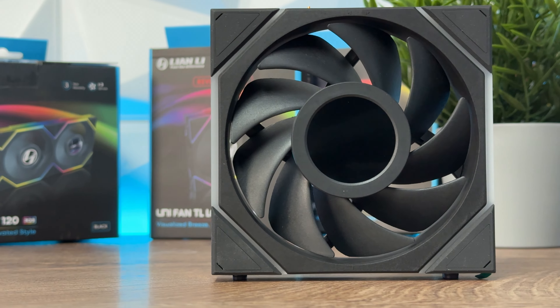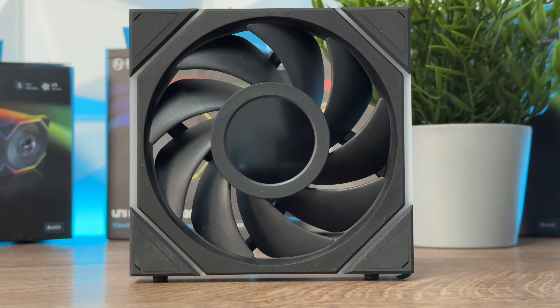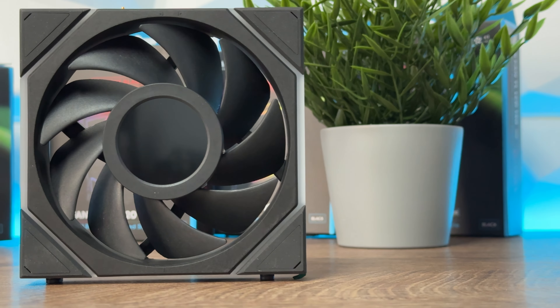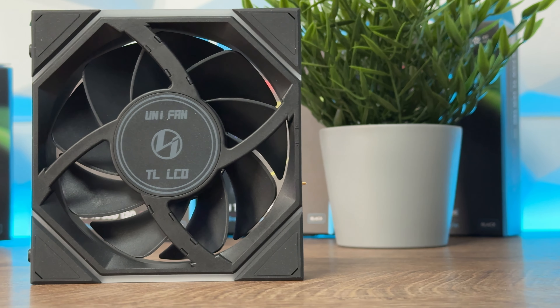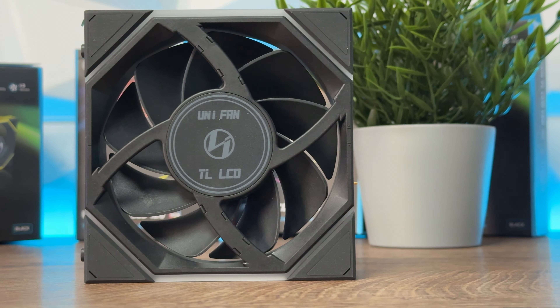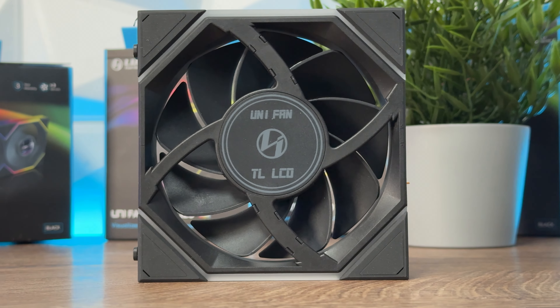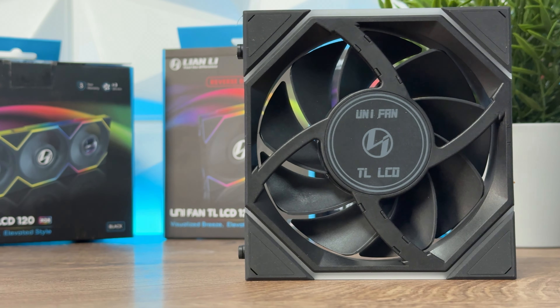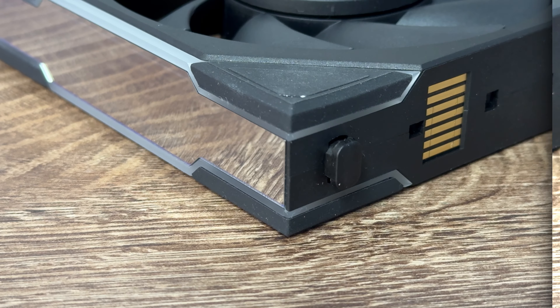As I mentioned, the thickness of the fan is much greater because they took out the middle part for the LCD screen. The 28 millimeter thickness of the fan allows the blades to be wider and they provide better performance. Despite the thicker frame, the fans can still be mounted to radiators with the standard screws made for 25 millimeter fans.